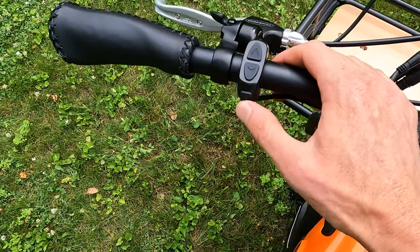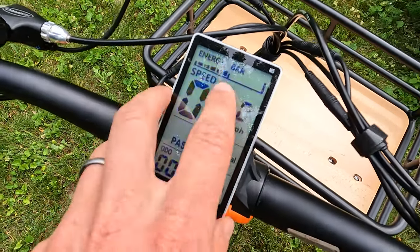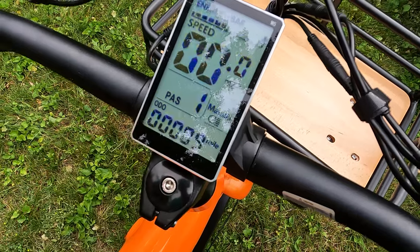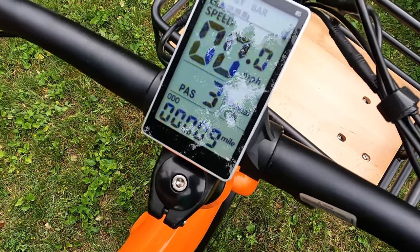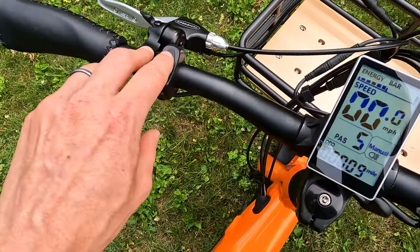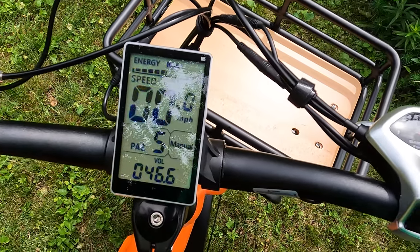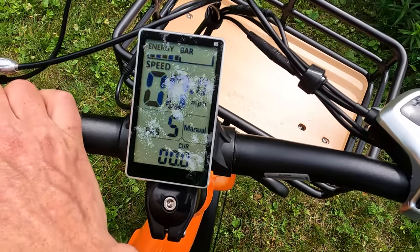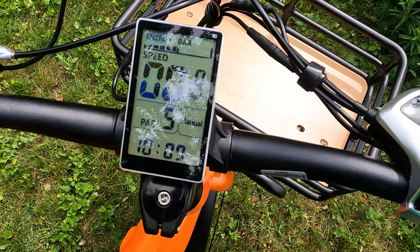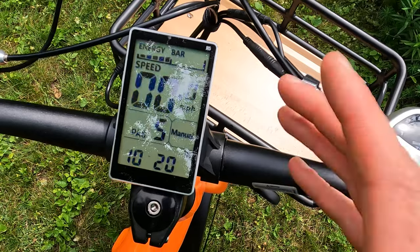Let's jump into the display. We have a power button on the bottom, pedal assist up and down buttons, an energy bar for battery capacity at the top, and the speed nice and large front and center with pedal assist level on the left. Pedal assist levels go from zero to five. You can turn the lights on by pushing and holding the pedal assist up button. Additional info in the bottom includes odometer, trip, battery current voltage, current operating current, remaining mileage, and time. We can also get max speed and average speed.